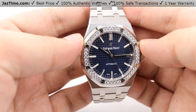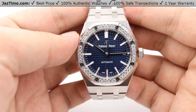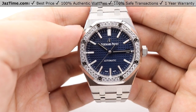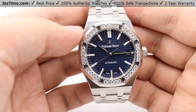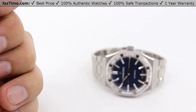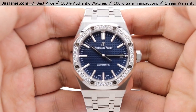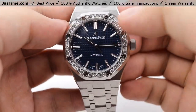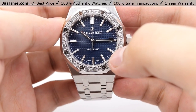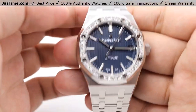The hour markers are index hour markers with a landmark double hour marker at the 12 o'clock position, helping with easier reading of the dial. Even if you have the watch down, you can immediately tell the time just by looking at it. The hour markers themselves are white gold — each individual stick hour marker is fashioned in 18-karat white gold. The hour markers are also luminous, meaning they glow in the dark for up to eight hours.